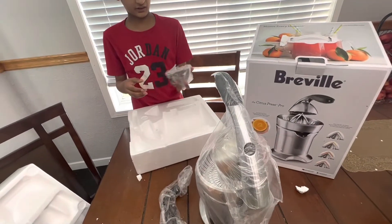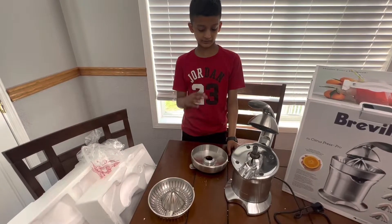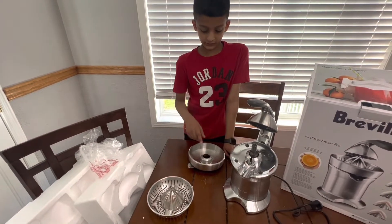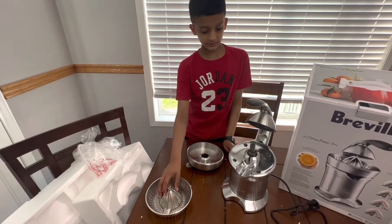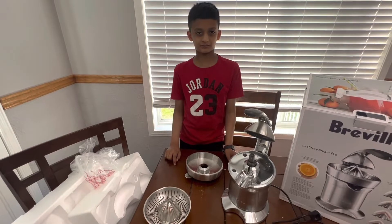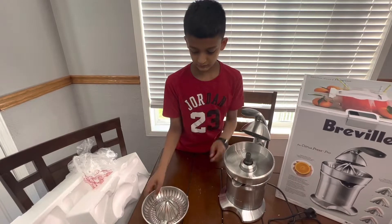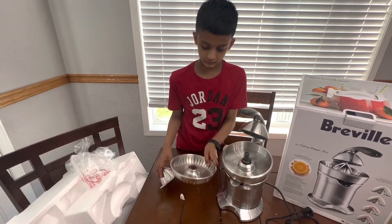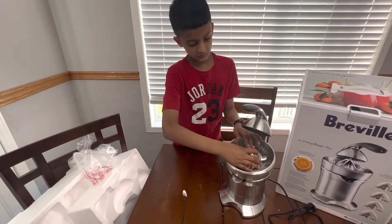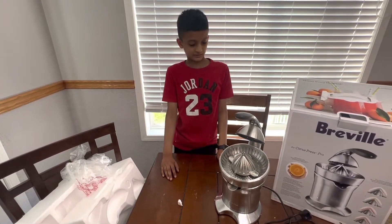It comes with a cone. It has three parts. This one goes at the bottom, and then this one goes on top of this one, and then this one goes on the top of both of these. So now I will put them on. It's as easy as that.